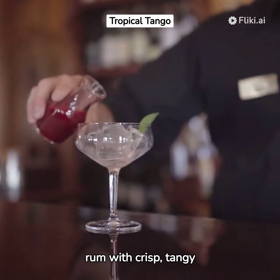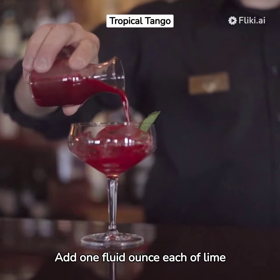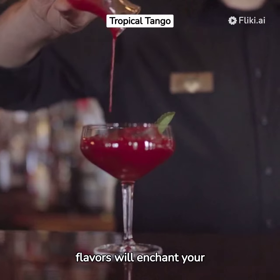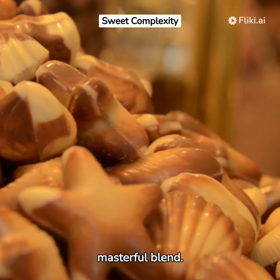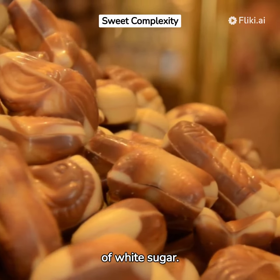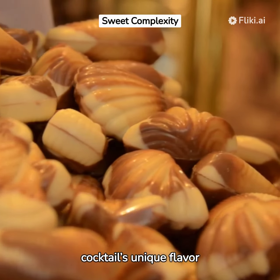Now, counterbalance the rum with crisp, tangy flavors. Add one fluid ounce each of lime juice and triple sec. The medley of flavors will enchant your senses. Sweetness is key to this masterful blend — introduce a teaspoon of white sugar. It delicately untangles the complexities of the cocktail's unique flavor profile.